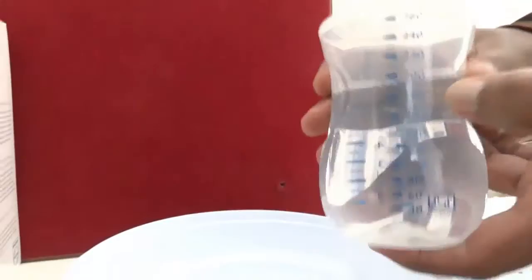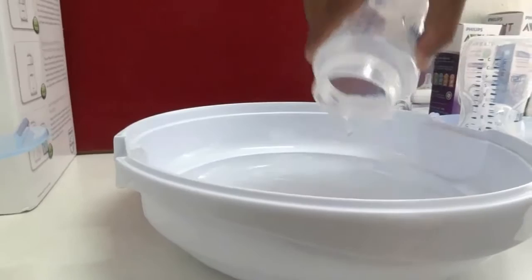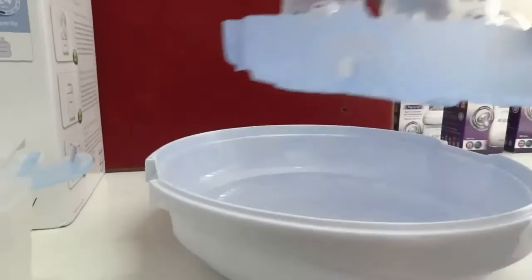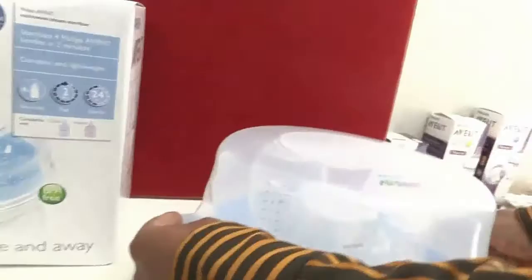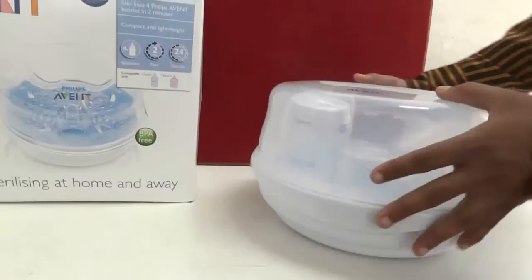We should use 200 ml of fresh water, pouring it into the bottom part carefully. Then we carefully place the bottles inside and lock the lid. We must ensure that the lid is properly locked before placing it into the microwave, and all the locks must be firmly locked. It is now completely locked.